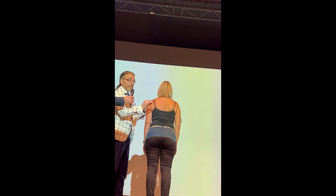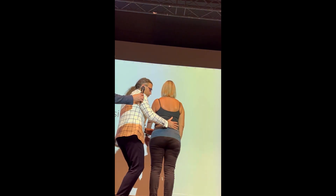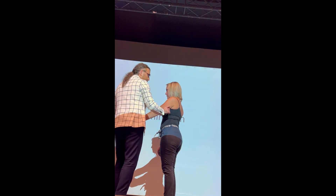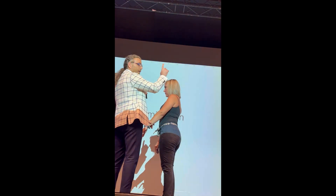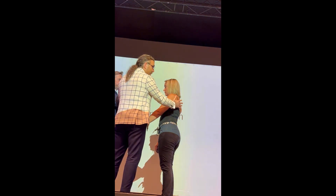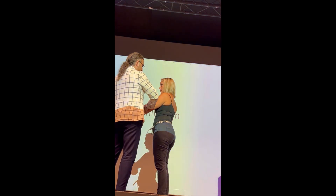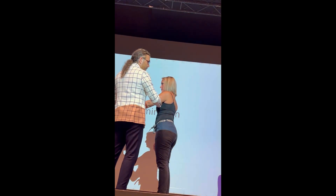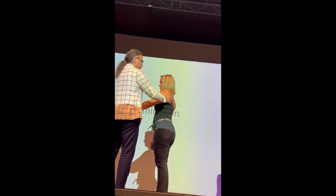Now we're going to do the examination for the serratus specifically on the normal shoulder again. The SFRT — Serratus Function Resistance Test — is typically done at 30 and 100 degrees. At 30 degrees, the most important thing is that the patient should not engage the shoulder; you have to let them relax completely. Here — push — very nice scapula. So this is normal.